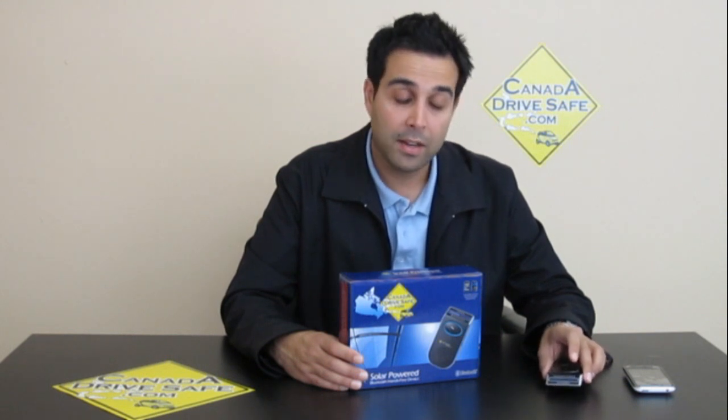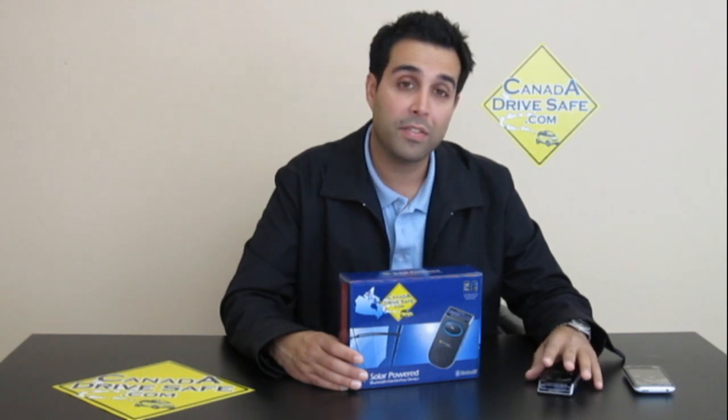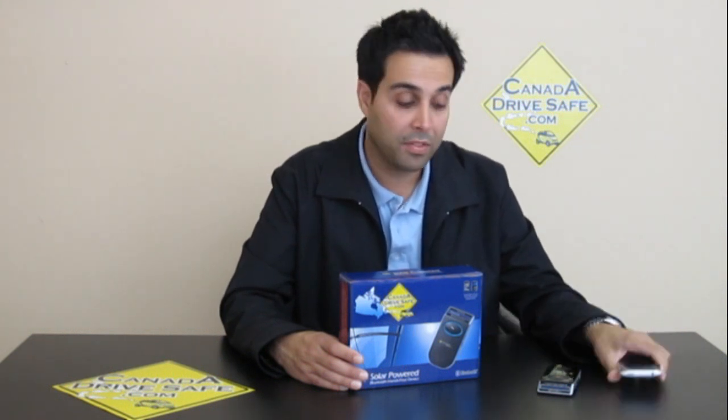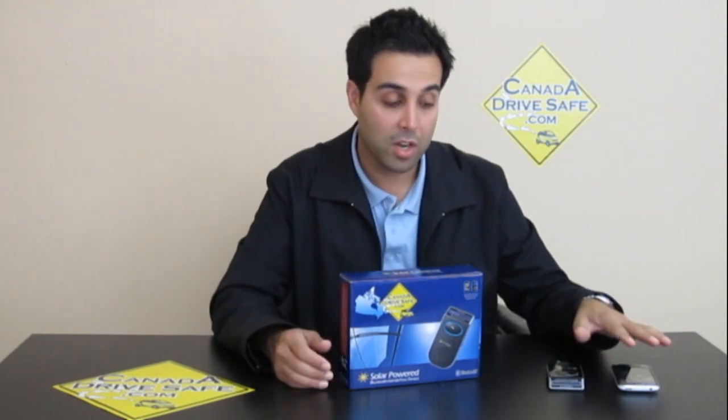We're going to go through the video and I'm going to show you exactly how easy it is to pair the unit. We're going to show you the phone book feature and transferring numbers from your phone to this device. With other devices you need a phone book push — like the iPhone never had that feature — but with this device, you just click this button twice and your entire phone book, regardless of what phone you have, will transfer into here.